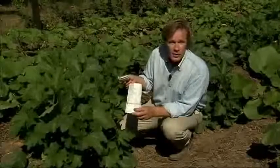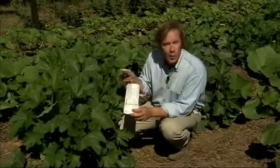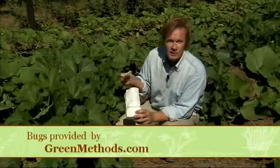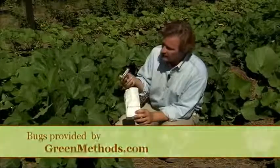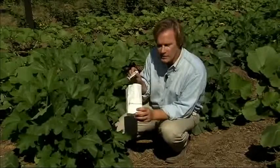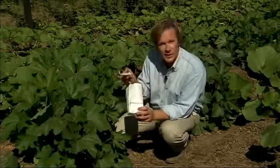You may be wondering: where on earth does one find cryptogramma wasp eggs? Well, there are companies that deal with these sorts of things and will ship them out to you through the mail. They arrive in these little snow cone cups like this.